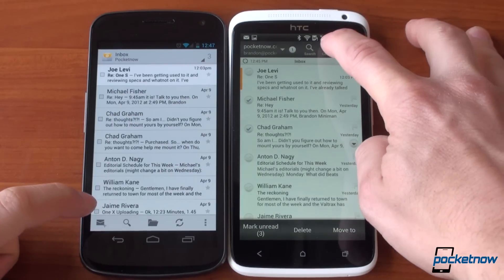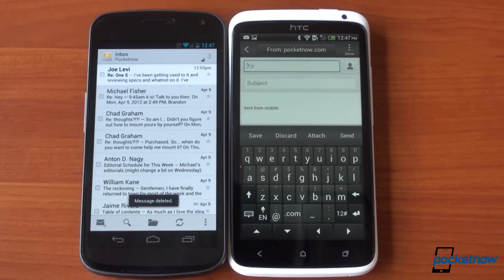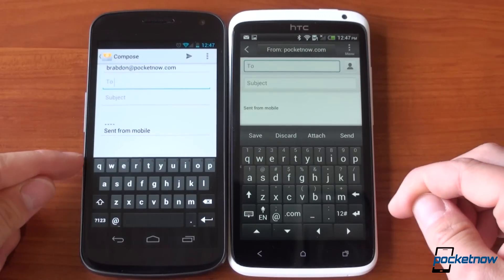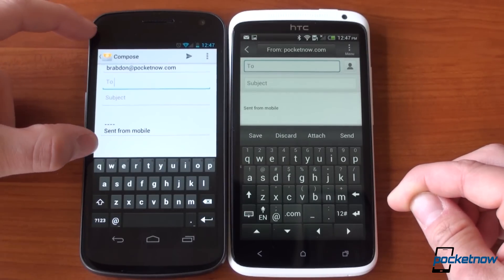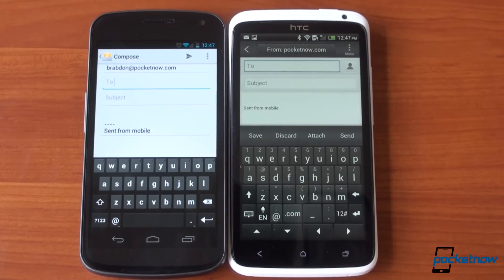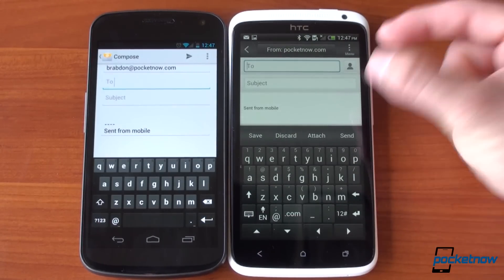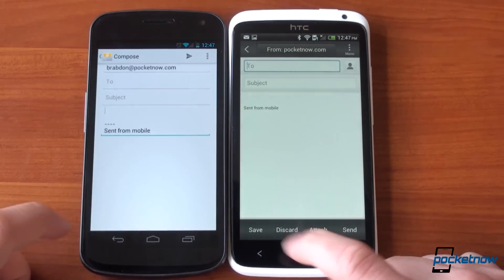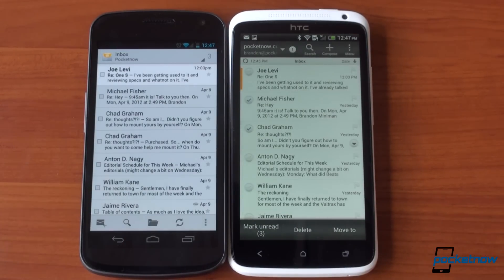Comparing the compose screen on both, we run into another place where Sense 4.0 is again too much. In Ice Cream Sandwich the keyboard is compact and lets you see a lot of content at once. In Sense 4.0, HTC has added directional arrows along the bottom, which means less content visible above. It can't be turned off — it's just too fluffy. But overall the email experience in Sense 4.0 is definitely improved and looks much better than stock Ice Cream Sandwich.